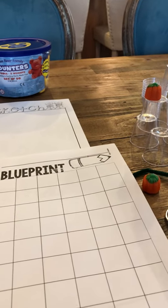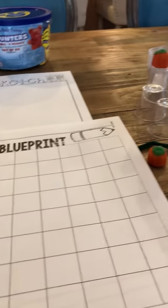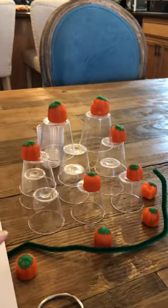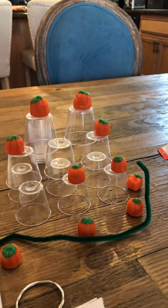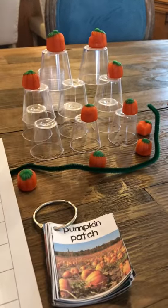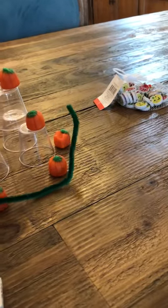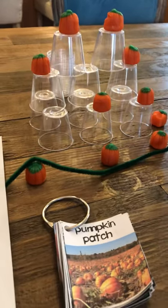It gives them the opportunity to plan out and use their imaginations and prior knowledge. What do they know about pumpkin patches? What do they look like? I've been to pumpkin patches where they have hay bales and they put pumpkins on top — that's why I built it up. But what is their vision? What kind of pumpkin patch will they make? I used the pipe cleaner for vines. That was kind of the blueprint idea.